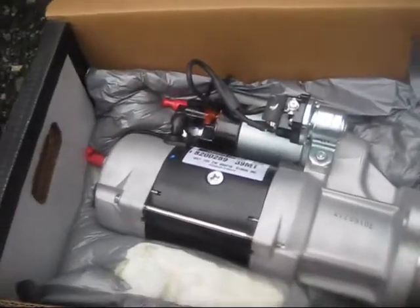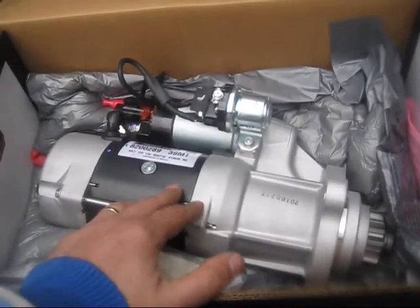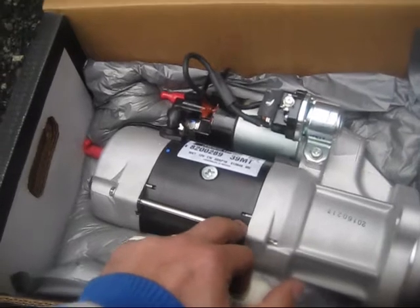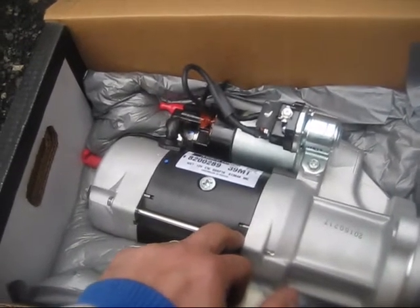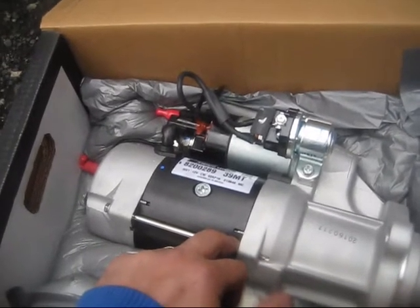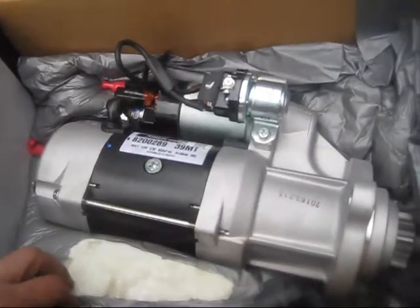We're going to return that old one and put this new one on — these guys are going to install it. Going back and taking care of the mess left by unprofessional mechanics. But these guys are going to do a better job because this is a brand new starter.